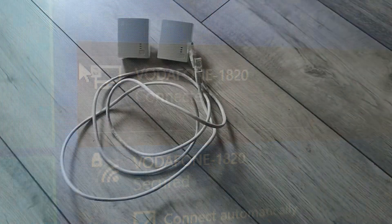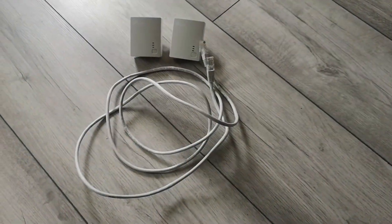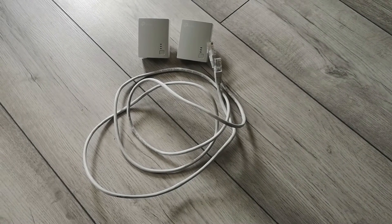For the purposes of this tutorial, you will need the two powerline adapters and a one meter patch cable.